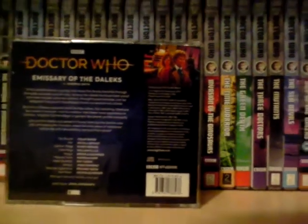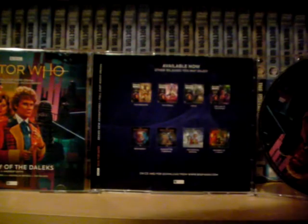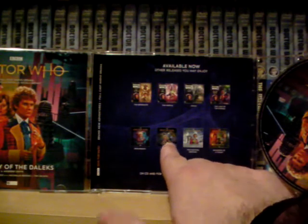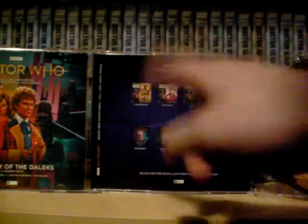On the spine you've got BBC Doctor Who, Emissary of the Daleks, a picture of Colin Baker, and the number 254, meaning it's the 254th release in the monthly range, plus the Big Finish logo. On the back there's the blurb — feel free to pause if you want to read it — along with the cast list and the runtime, which is two hours. On the inside you've got the discs as well as other available releases you may enjoy. I've reviewed two of those: Iron Bright and Hour of the Cybermen. I've got Lure of the Nomad but haven't got round to reviewing it yet.